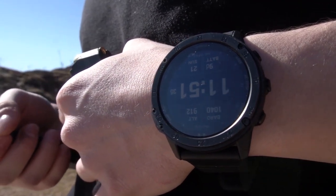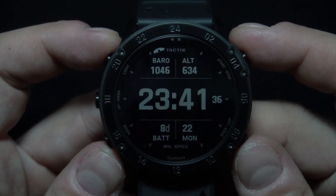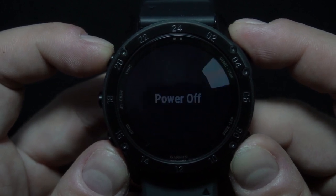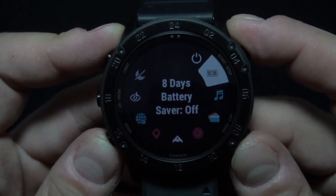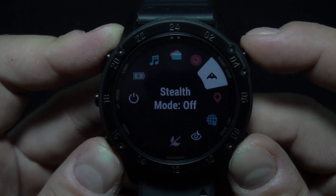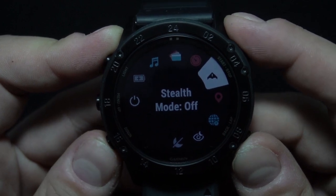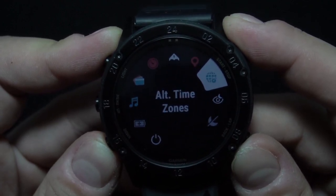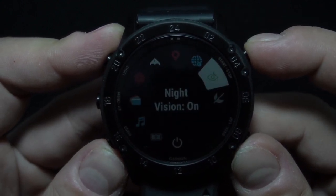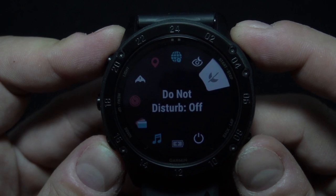This is a nice big watch — looks great on the wrist. A really badass watch for sure. I will post the full initial setup process in some of my next videos. Now let's look at some of the features. We have the battery meter, music control, wallet, timer, stealth mode which disables all wireless communication and hides GPS data, save location, alternative time zones, night vision — turn this on and you'll be able to see your watch even with night vision goggles on — and finally the do not disturb option.